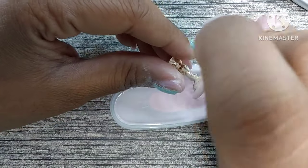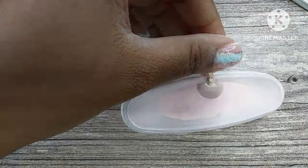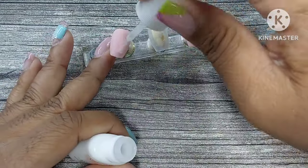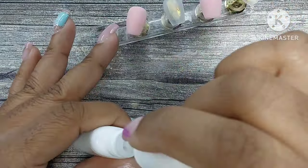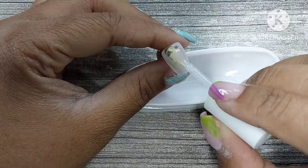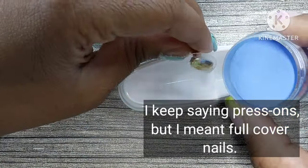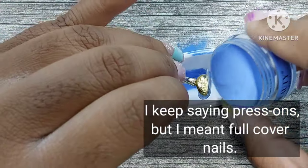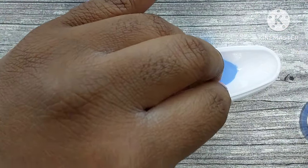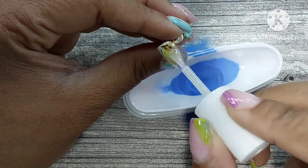I put the base on and then sprinkle the dip powder. I'm doing these on press-ons today. Even if you do press-ons and want something extra to make them a little stronger — because sometimes press-ons can be weak — this is a perfect kit for that. The dip powder is going to provide structure to those press-ons, so you won't waste money on them.